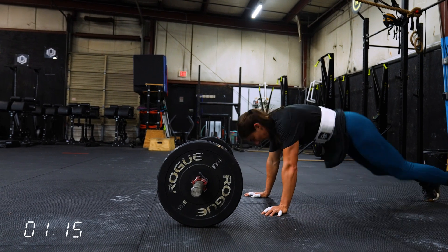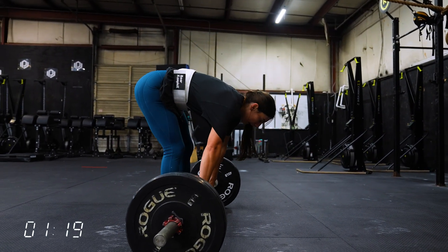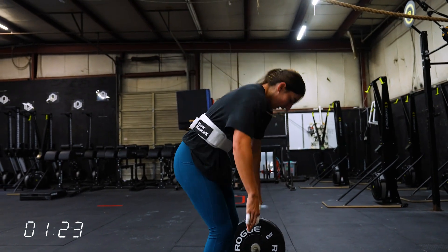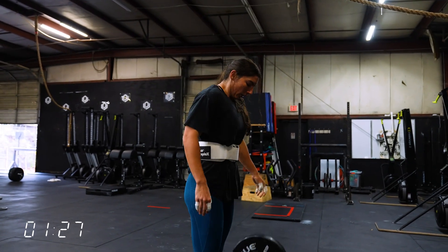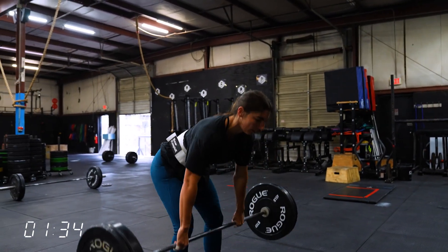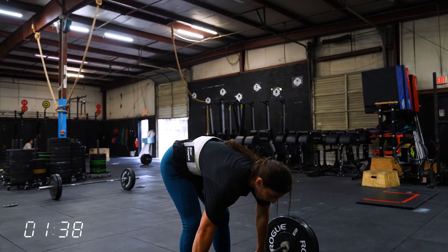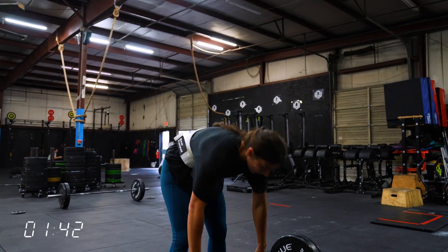Mia's technique on the burpees is a little bit different than the way I would prefer to see someone do it. Mia's talked about this in the past — for her, she's practiced getting the shoulders down to the ground, getting the hips, and then pressing back up, but it's just a little inefficient and her heart rate gets too high. I really like to see people shoulders down first, then hips, then press aggressively with the arms — it's almost like a worm back up. For those that have been with us for a while, you've seen some demo videos I've done on the burpee.